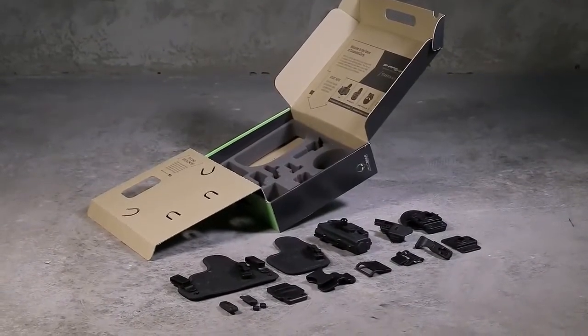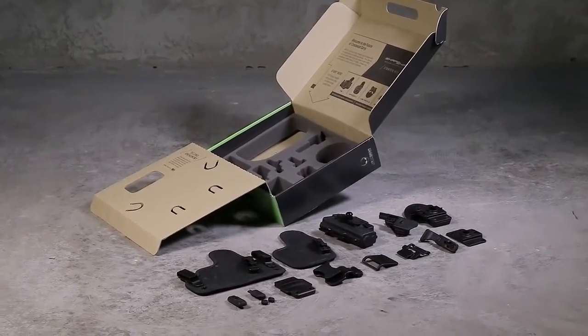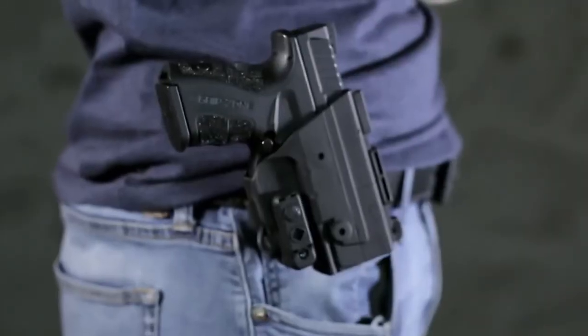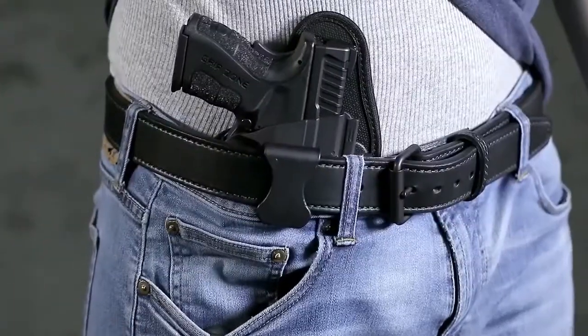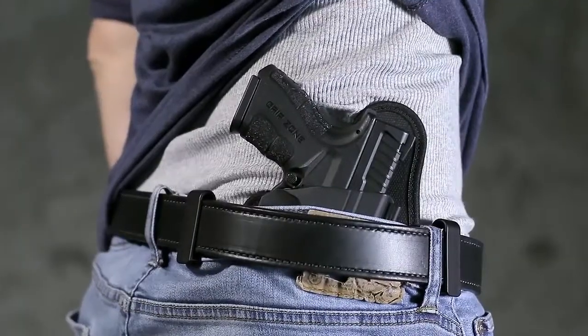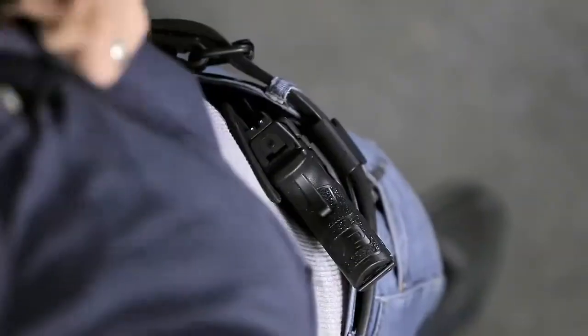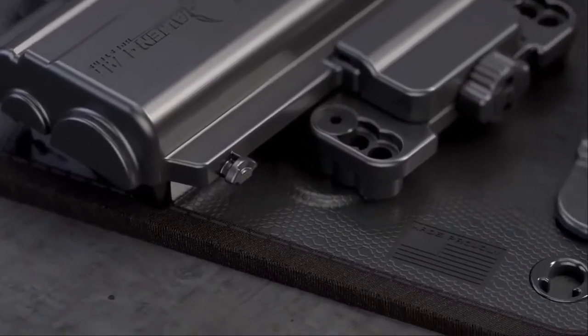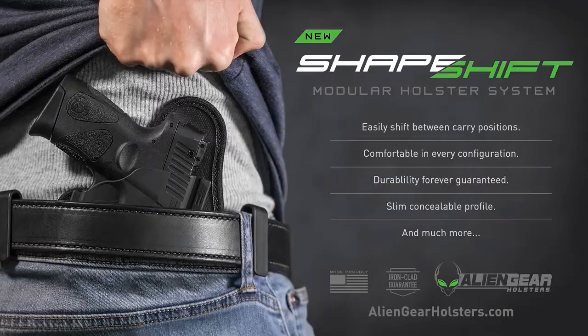The ShapeShift Starter Kit is part of a completely modular holster system. The starter kit gives you the option to shift into four distinct carry positions — open carry one day, then concealed carry the next. The modular holster is also expandable and will offer many future carry positions from shoulder to drop thigh. The ShapeShift is proudly made in the United States of America and is fully covered by a forever warranty and a 30-day test drive. We've got you covered. Forever. Discover the future of concealed carry at aliengearholsters.com.